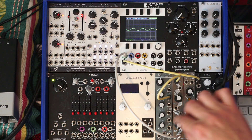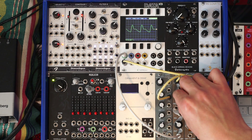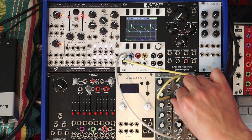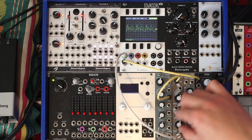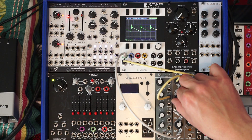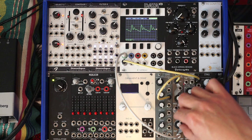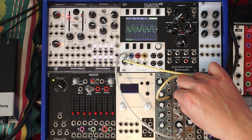Let's hear it with a little resonance. A little more. Nice — nice to hear those harmonics ring now. More resonance. Now they really jump out. The harmonics really jump out now.